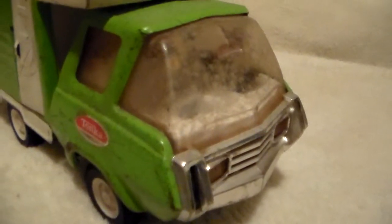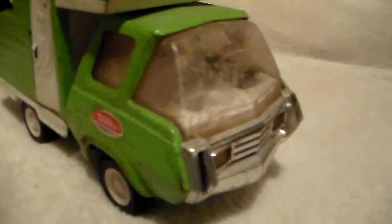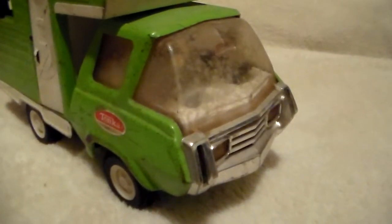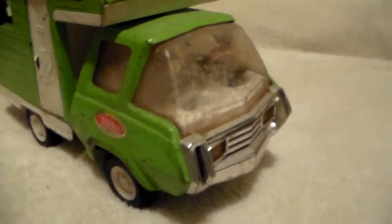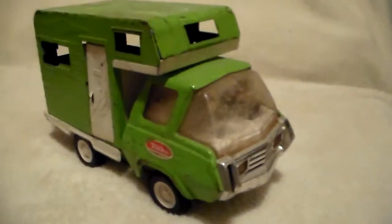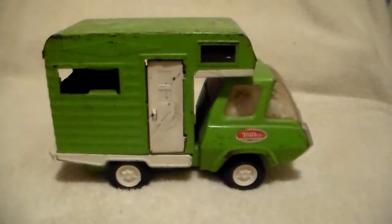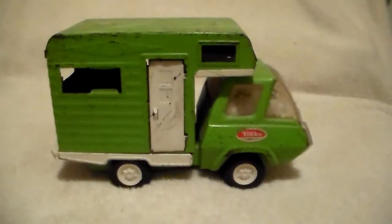You can see the windshield — that dirt is all on the inside. I don't know how to get it out without taking it apart, and I'm not going to take it apart. So if anyone has any suggestions on how to get that dirt out, I'd greatly appreciate it. Here's the side, just the curbside of the camper.